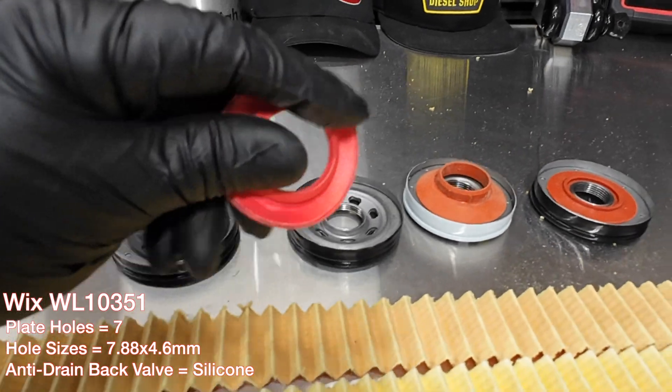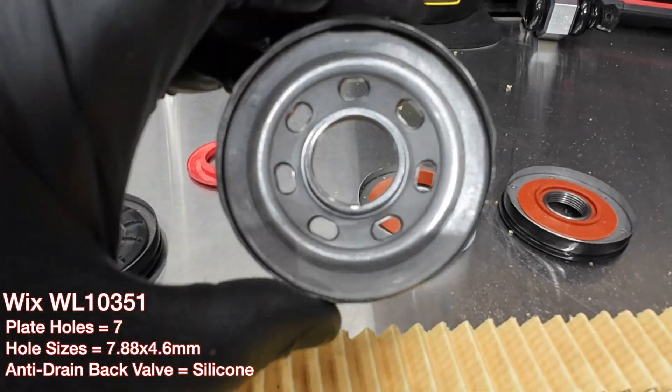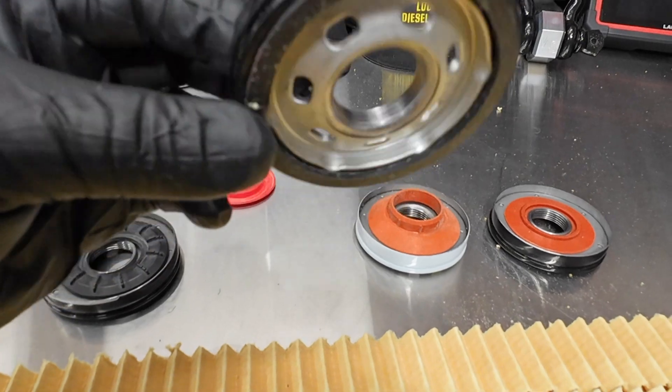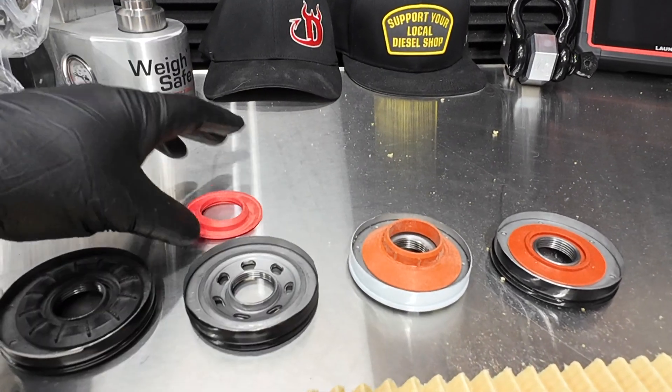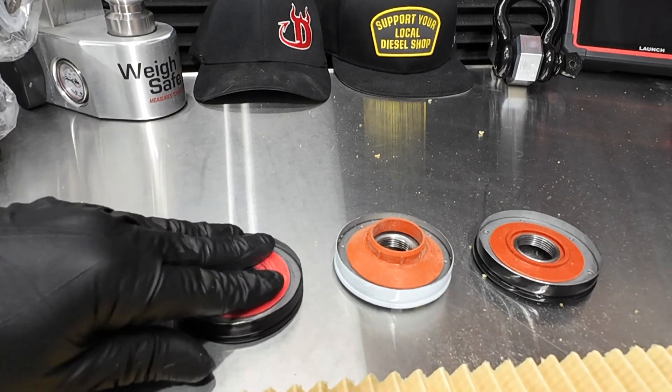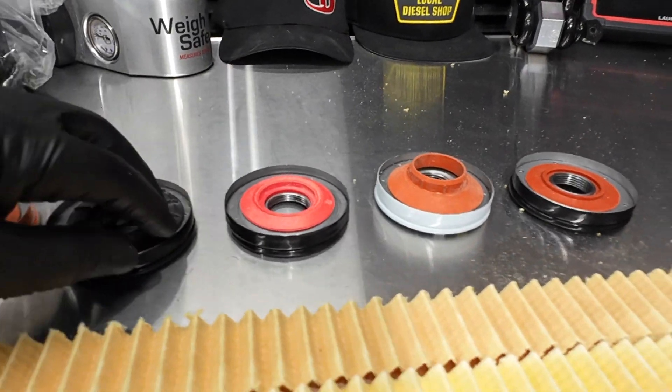Moving over to the Wicks with a higher quality silicone compared to the Fram, this one definitely retains its shape much better. The hole design on the end cap is different. We have measurements of all of the holes — definitely a nice sealing setup right there.